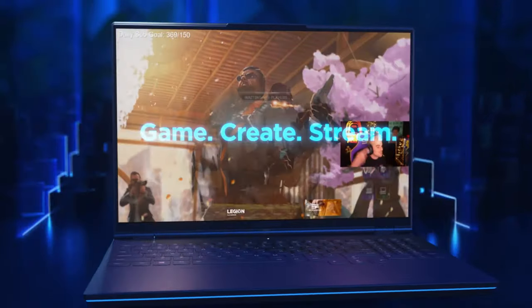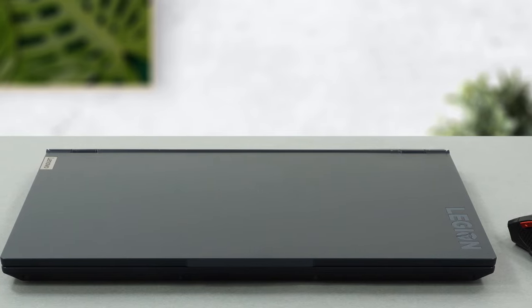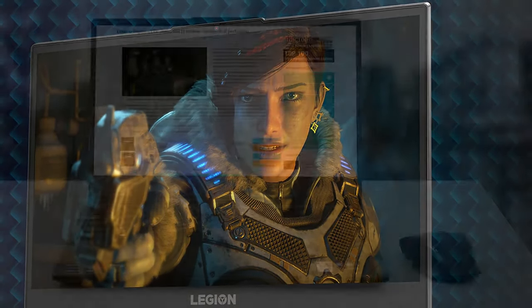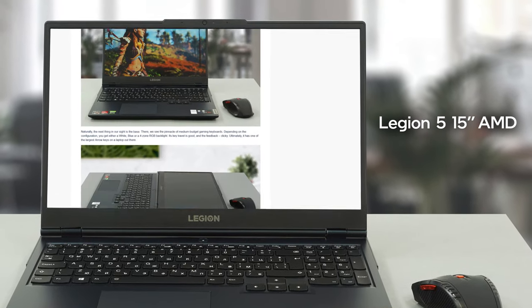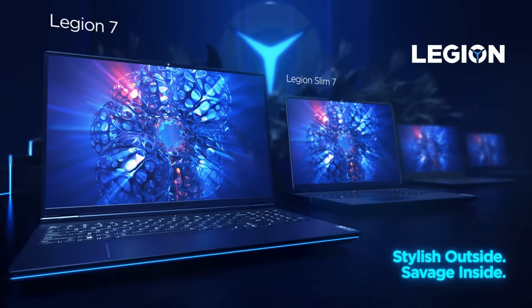For the price they are asking, the Legion 5 might be one of the best gaming laptops on the market. It offers great performance, a comfortable keyboard, as well as a vibrant, punchy, and fast-paced IPS display. If you'd like to learn more about this notebook and see the rest of the tests and benchmarks we've thrown at it, you can check out our detailed review — the link is in the description below.